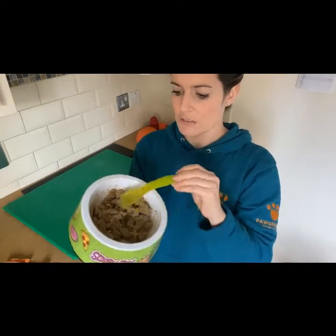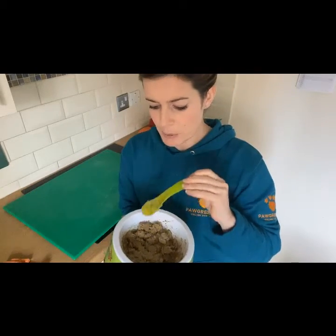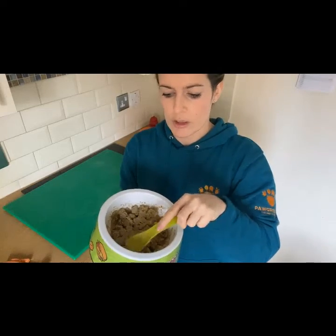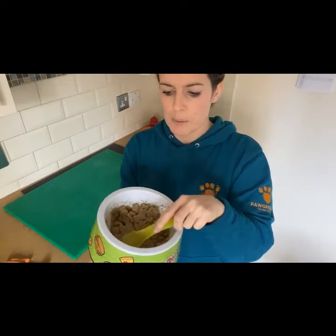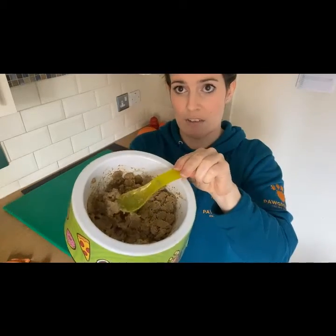All I'm going to show you is Woody's food that I've already mashed down in his special Scooby bowl. I put boiling hot water on this about an hour ago — it was just a cup full of his kibble. As you can see, it's gone very mushy, so it looks a bit like baby food.